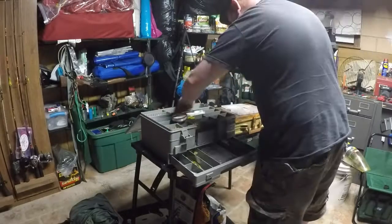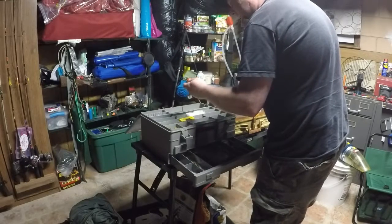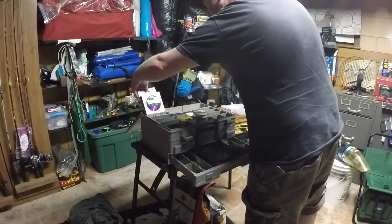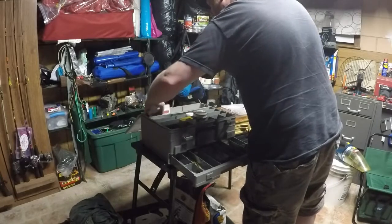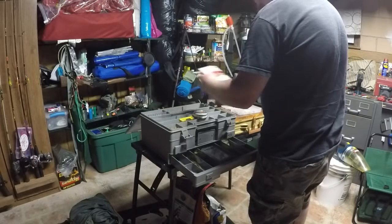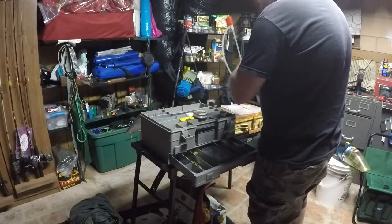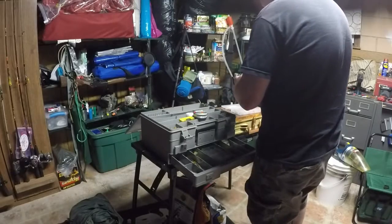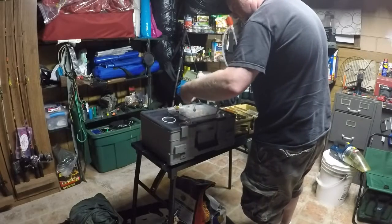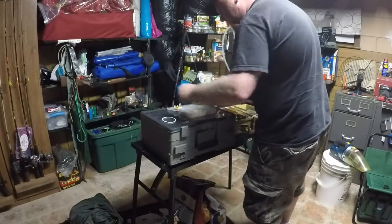That's a good size. Looks like a good size — ten pound test line. Fourteen pound test. That's probably what I need. I'll probably make some kind of little thing with eight pound test on it.